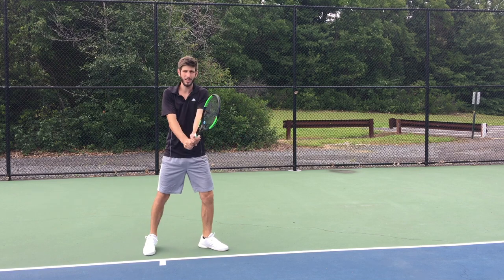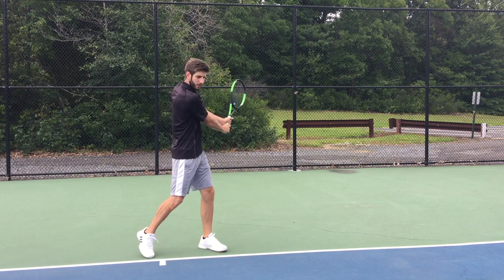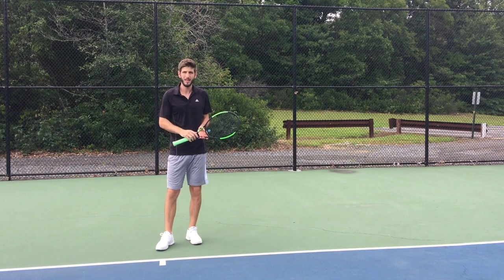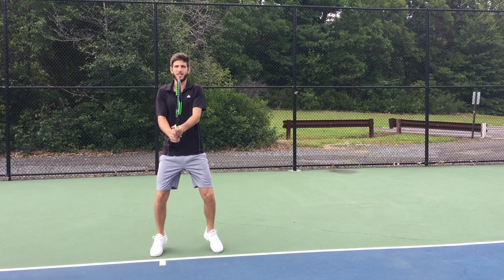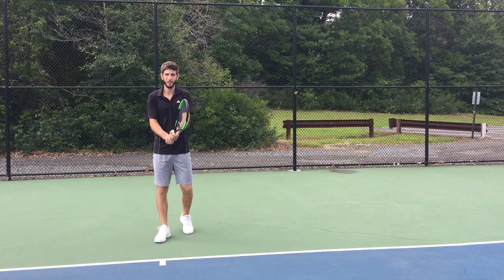Notice that I'm not turning my legs or my hips — I'm turning my shoulders. Someone I really love for showing this is Murray. There are a lot of videos of him training in slow motion where the first thing he does is just a split step and the turning of the shoulders. So let's go step by step.